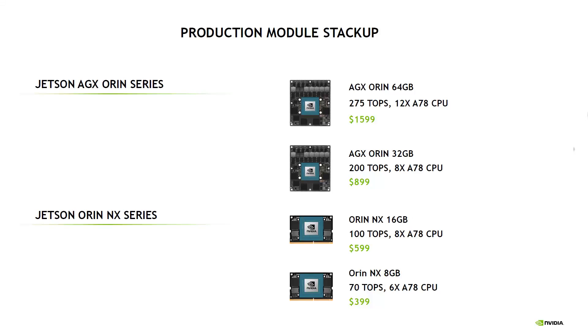Before we wrap up, there are four Orin modules available: the Orin NX series and the AGX Orin series, ranging from six CPU cores, 8GB RAM, and 1024 GPU cores all the way up to 12 CPU cores, 2048 GPU cores, and 64GB of RAM. The developer kit comes with 12 CPU cores and 32GB RAM and will set you back about $2,000.